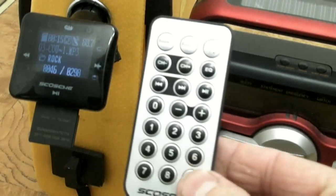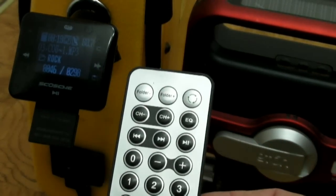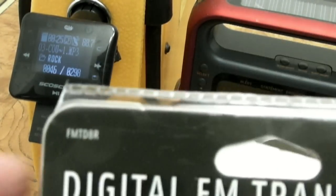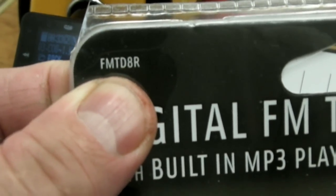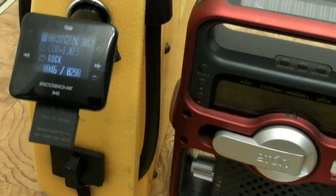There you go, guys — a quick overview of the Scosche FM transmitter. This is the product number here. When I bought this about a month ago in November of 2013, it was $34 at Walmart. And so far it's been a good transmitter after about a month. All right, take care, guys.